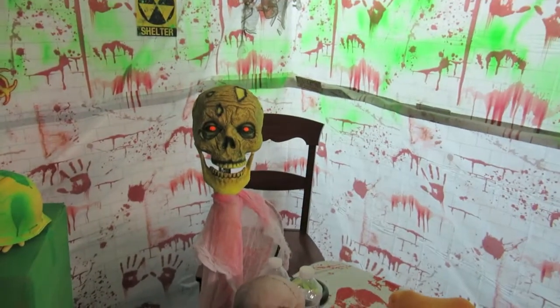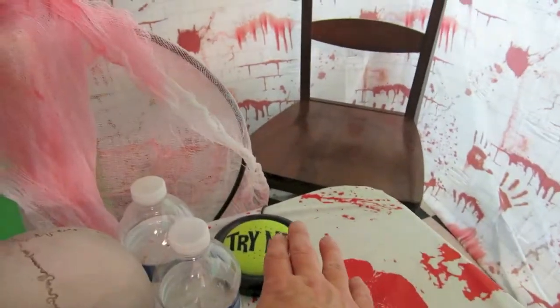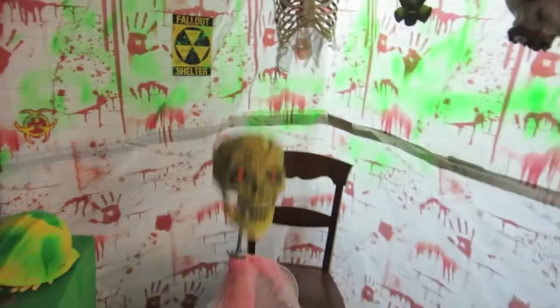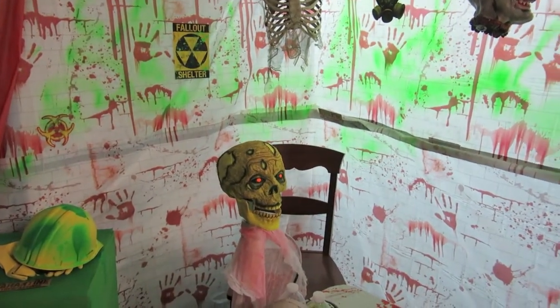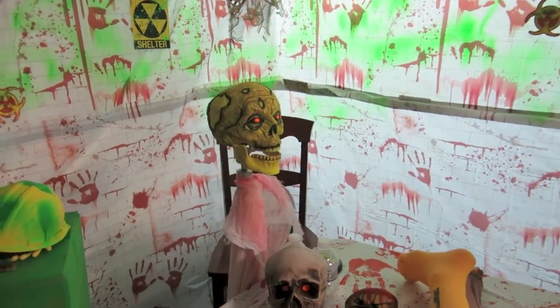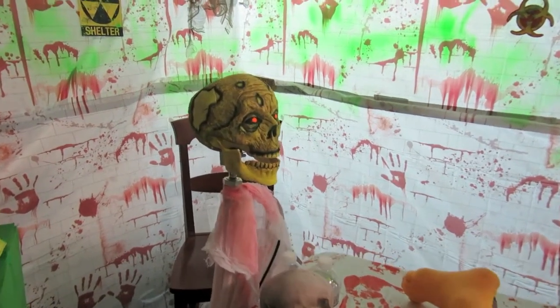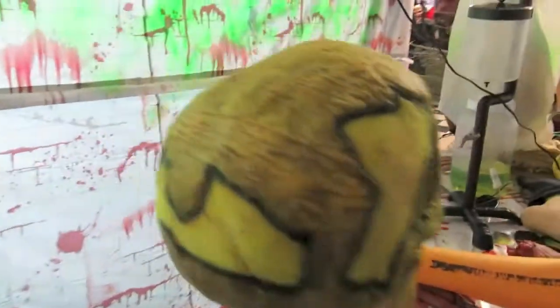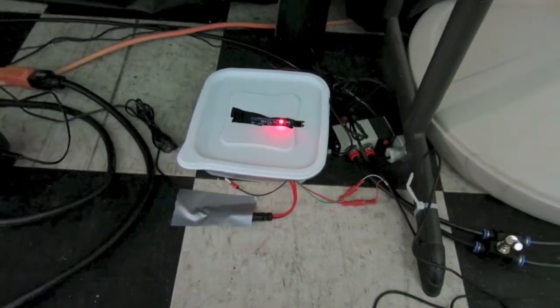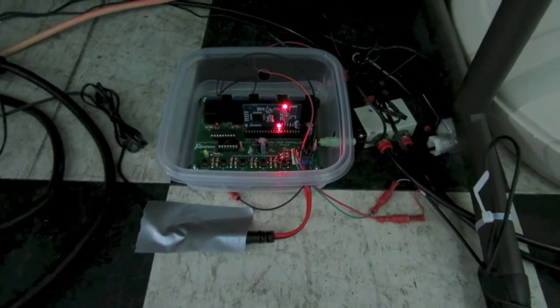We quickly threw this together: my father-in-law would sit here in his biohazard suit and hit the try-me button to activate this prop. Under here is another Straub board, quickly put together, so it would play a background track plus it had the MP3 card in it and would play its audio. I put the cards inside Tupperware containers to help protect them and keep everything secure.